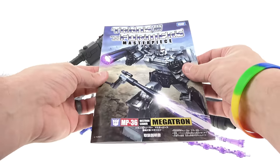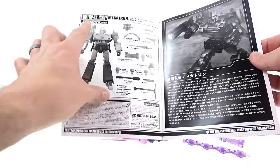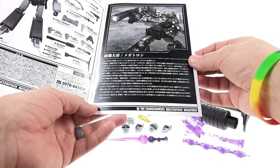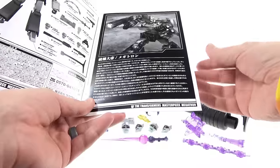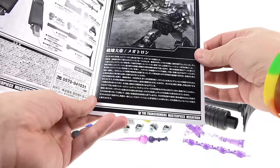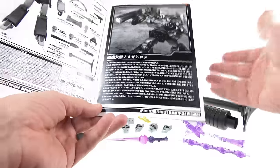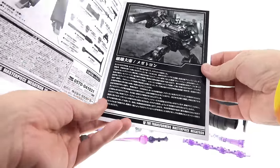The instruction manual is an entire book — unlike recent Masterpiece figures that just have fold-out instructions. Inside you can see the figure and all accessories, plus an extended bio. Approximately 9 million years ago, Megatron was born deep on Cybertron. He brought together rogues for military use, brainwashed them, created the Decepticon army, and led it against the Autobots in a war lasting millions of years. As the war intensified, Cybertron's resources were driven to collapse, so the Decepticons followed the Ark and Autobots aboard their battleship, the Nemesis.